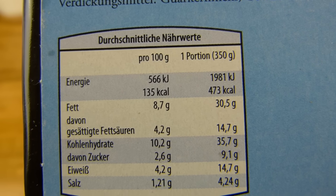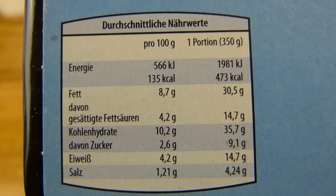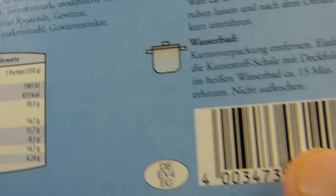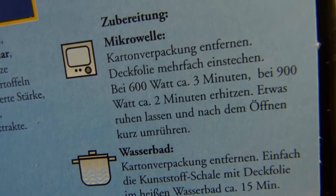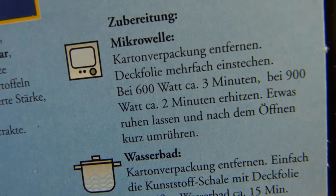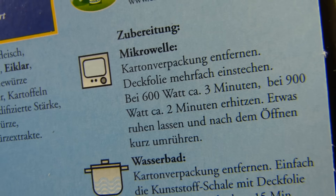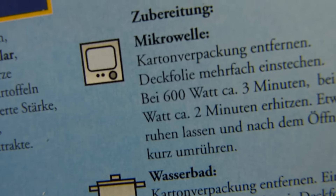Protein and fat — yeah it's not low, but protein is quite low. And salt is of course high. Microwave: 600 watts about three minutes, 900 watts about two minutes — okay, so three minutes.